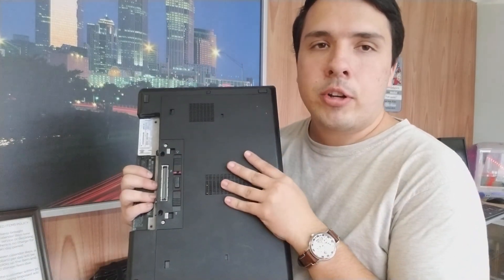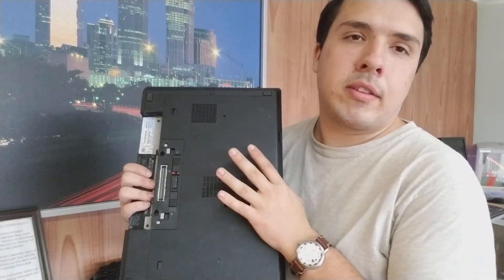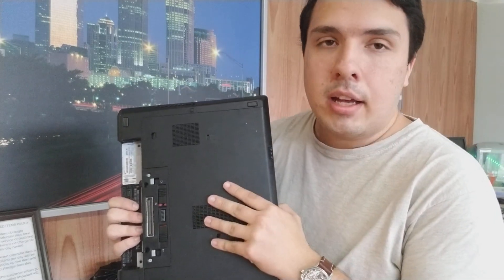One has a new hard drive and one has a new SSD, each with a copy of Windows 10 on it, fully updated, and they sit side by side. They are exactly the same otherwise, aside from the SSD versus the hard drive.